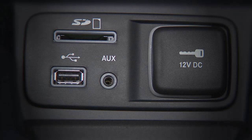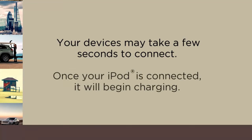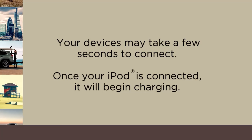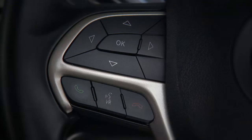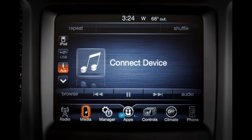You have stored on other media devices or SD cards. A quick note though — your devices may take a few seconds to connect. Once your iPod is connected and synchronized to the vehicle system, it will begin charging and is ready for use by using the radio controls or convenient voice commands.